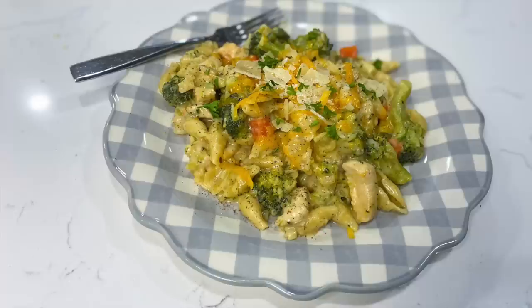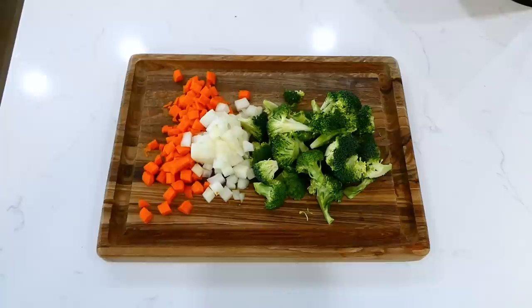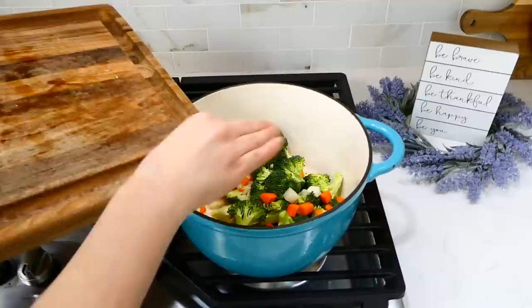One pot meals are so cozy and scrumptious, so today I'm going to show you five new one pot dinner ideas that are just so easy to throw together. To kick us off, we are making this creamy chicken pasta. To begin, we're going to dice two large carrots, a yellow onion, and a head of broccoli into smaller pieces. In a large pot with about two tablespoons of hot olive oil, add those veggies and cook them for about three minutes until they start to get soft.